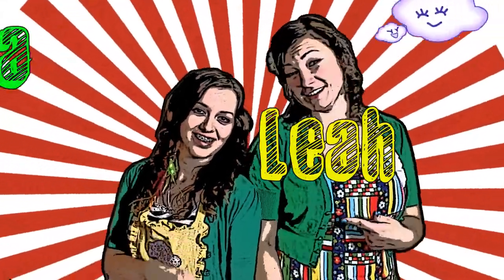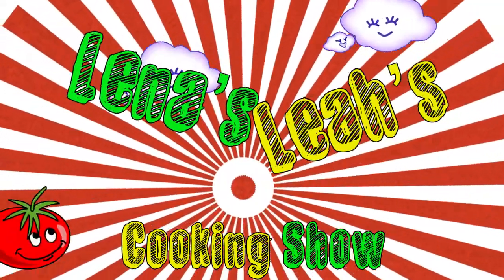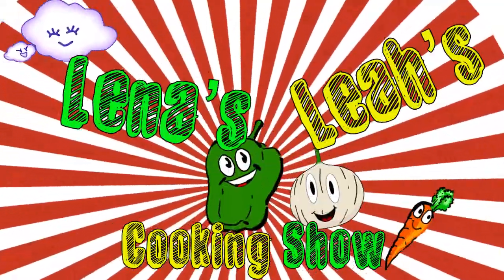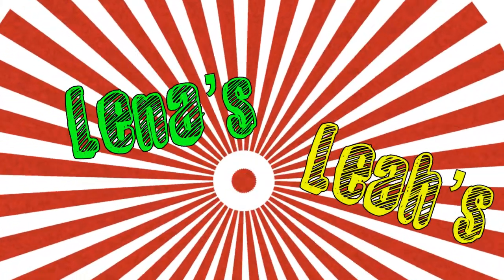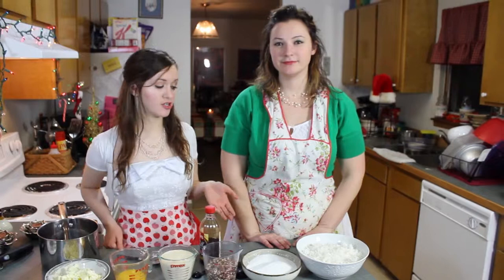This is Leah, and this is Laina, and this is our cooking show. Hi guys, now we're making the coconut pecan filling for the German chocolate cake.